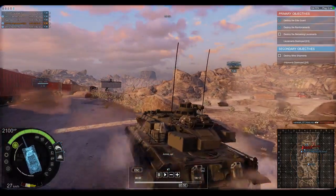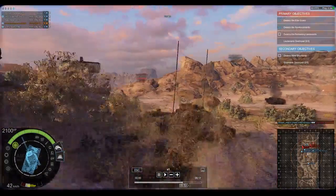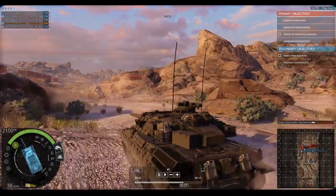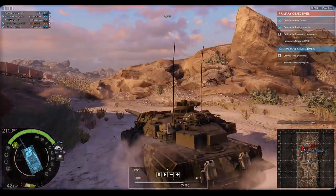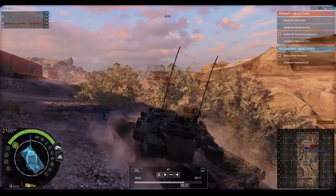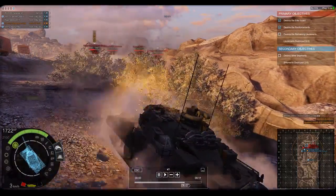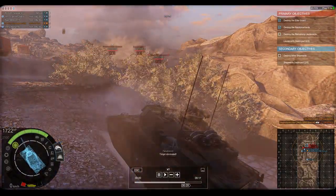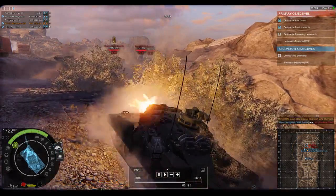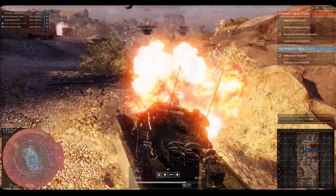There would be a total of 3,571 AMX-30s built, and the AMX-30 would also inspire some export variant vehicles - one would be the AMX-32 and the other the AMX-40. As a disclaimer, I do not have this vehicle fully upgraded - in fact I'm only using armor-piercing ammunition.